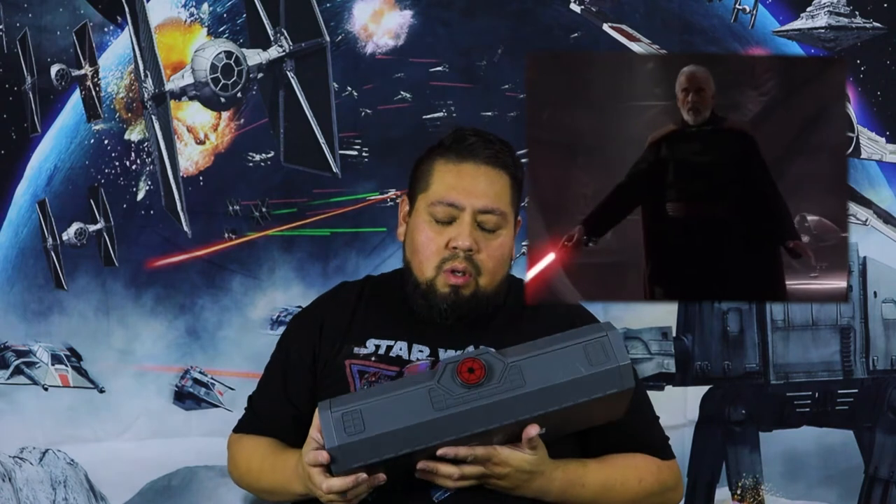I didn't know if I wanted the Ahsoka Tano, but I did want the Count Dooku. I've always wanted the Count Dooku lightsaber ever since I saw it in the movie — I was like, that is one beautiful lightsaber. So without further ado, let me show you the lightsaber.